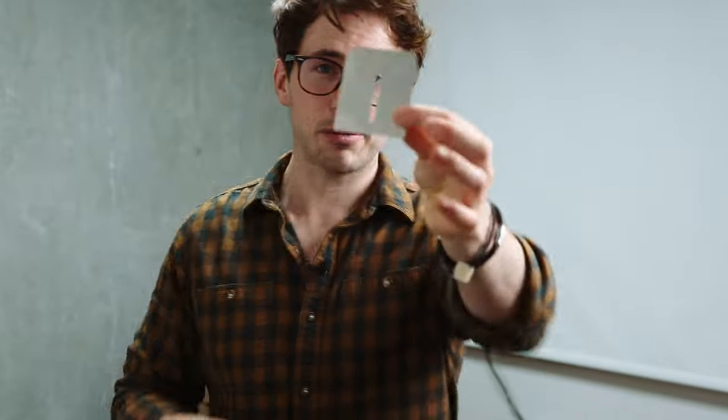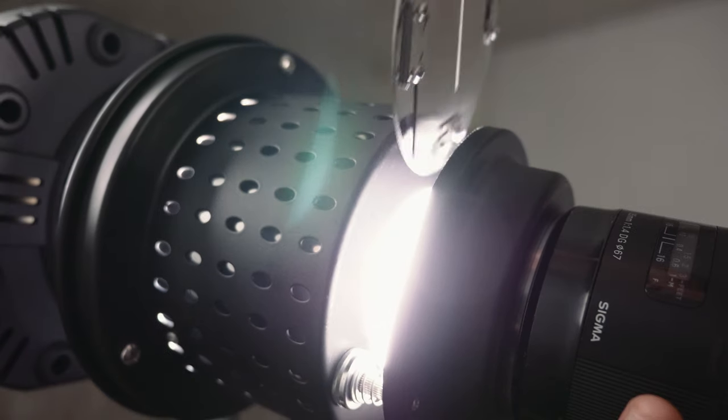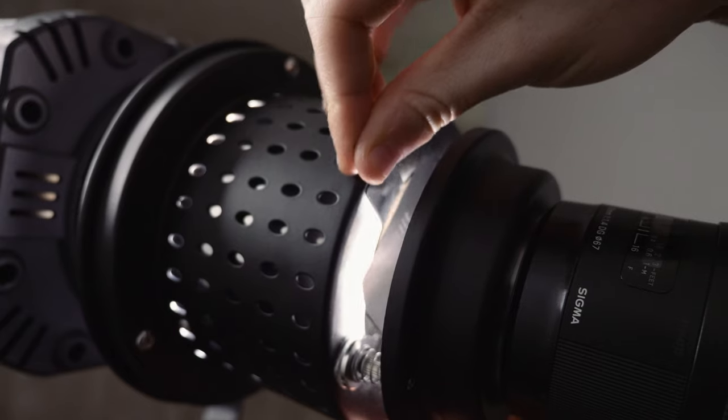Looking at this image of Tom, I used the slit gobo — I popped that into the optical snoot and used a City 600 Pro. I wanted to create a nice pocket of light just hitting the side of his face so your eye goes immediately to that spot. The shadows aren't completely sharp because I took the 85mm lens and defocused it ever so slightly. What I love about this modifier is the amount of control — I can defocus it, zoom in, use different focal lengths, and I can also spin the gobo inside the modifier to get the exact angle I want.